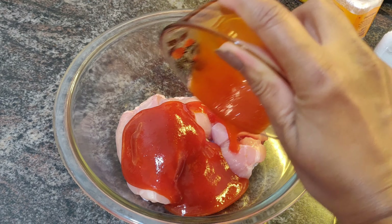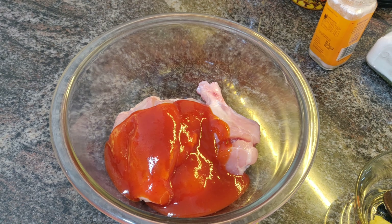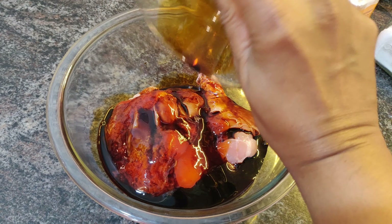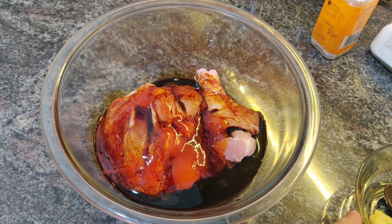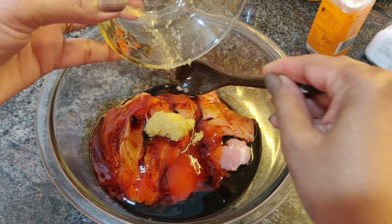Let's start combining all the ingredients of the marinade together, and ensure that we fold the chicken well into this marinade. The marinade needs to get right into the gashes or cuts that we have made into the chicken.